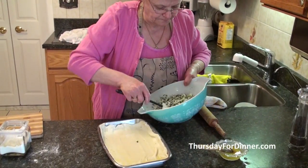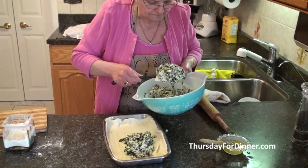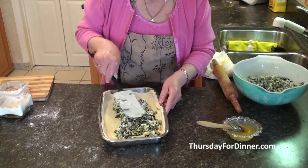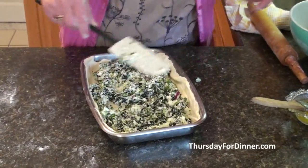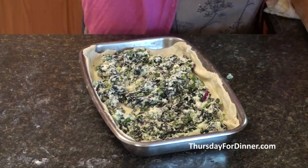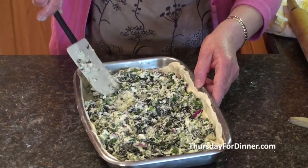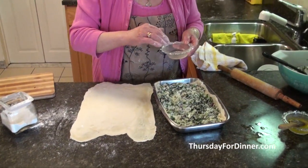Now we're going to put our filling in. I've made a lot of filling so I don't think I'm going to use all of it. I've already prepared the top layer — it's nice and big.